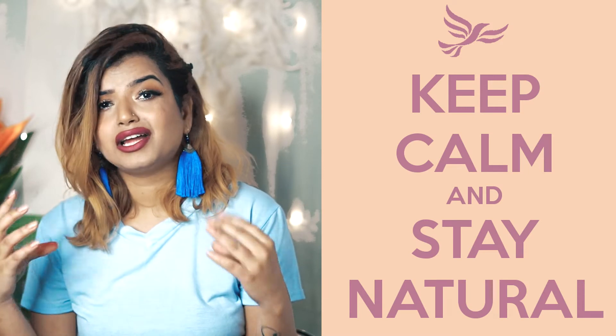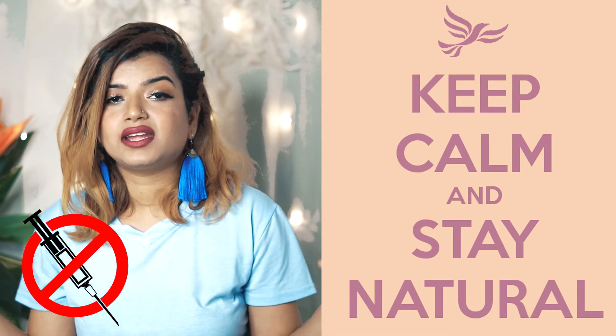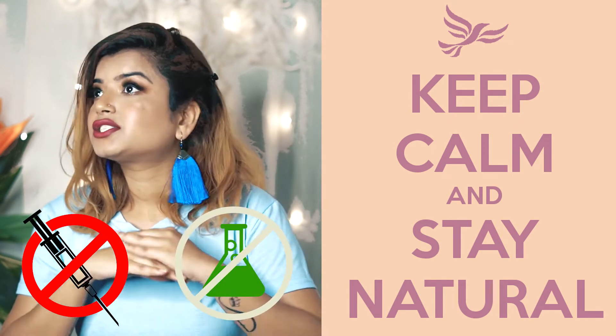No guys, this is something which I can't do ever in my life. No injections, no artificial or synthetic process I can go through. That's so not me. So today's video is a jugaad and a hack video to create this sort of an ombre and a fuller, poutier kind of lips which I have created right here.